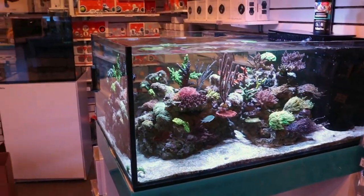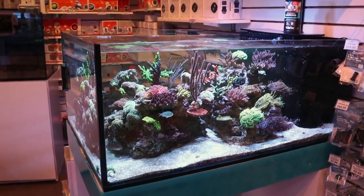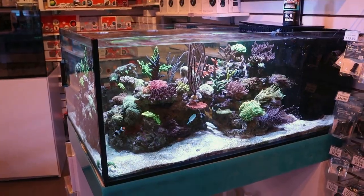Hello fellow reefers, March here again in the Frag Box and today I'm going to talk to you about dosing magnesium to your reef tank.